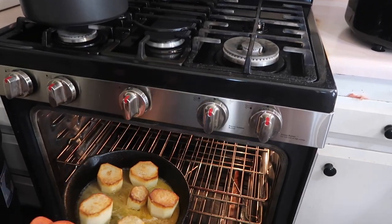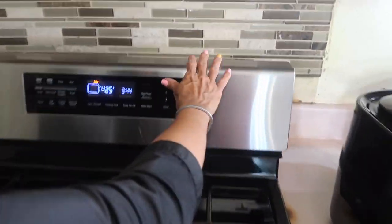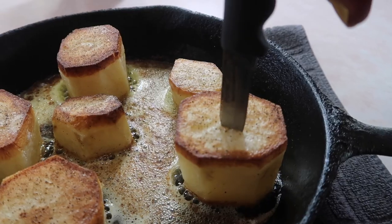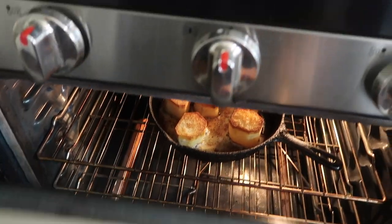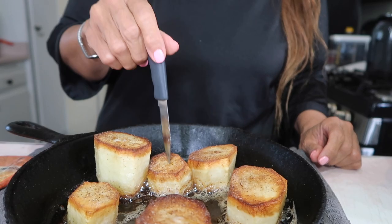I'm using a cast iron skillet for all of this. It's supposed to go for 25 minutes at 425°F, but after checking at 25 minutes, the big one wasn't done — you have to stick a knife in to see if it goes in easily. So I left them all in for another 10 minutes, and then 10 minutes later, voilà — it's done. The knife went in easy.